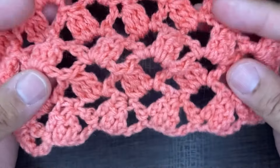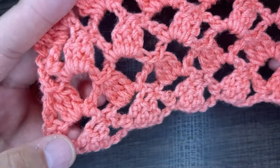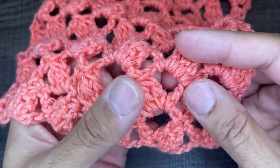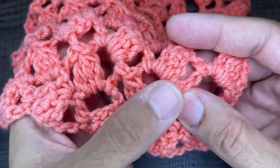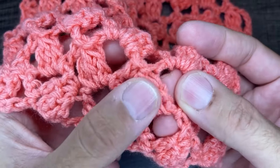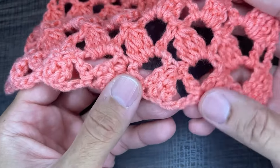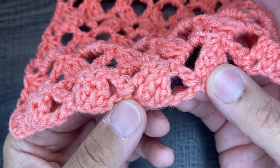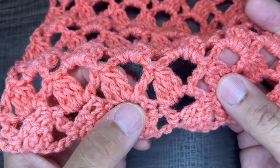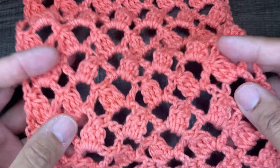This particular pattern works up in multiples of six plus one plus four for the beginning chain. The stitches we actually use here are extended double crochets, chains, and an extended double crochet cluster which is what you see right here. The very first row is worked up going into the actual chains, but then after that every row thereafter is worked up going into the chain spaces, which makes it super easy, fun, and fast to work up.